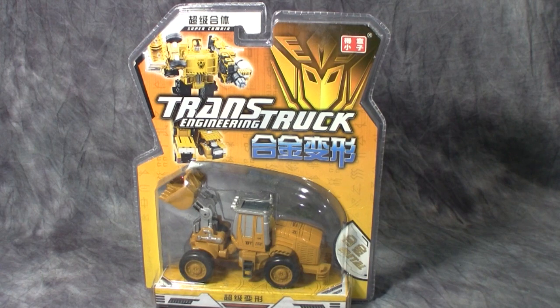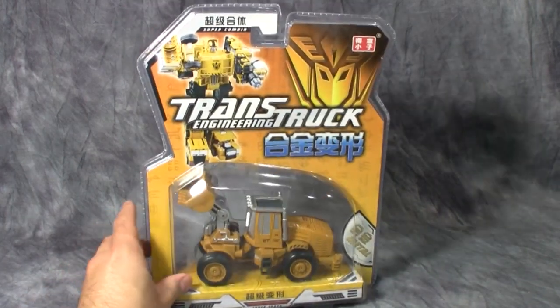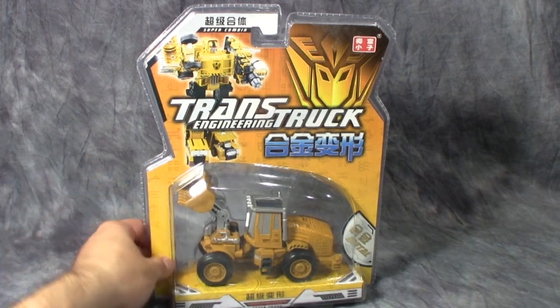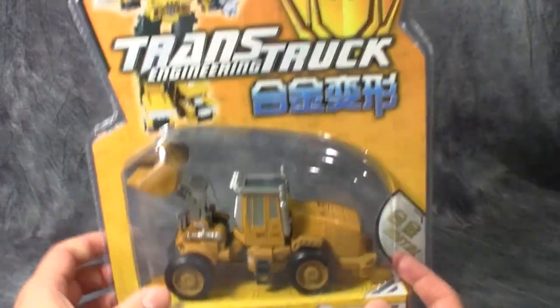What's going on, you guys? Today we are taking a look at the Super Combined Trans Truck Engineering Super Trucks. This is the first in a five-part video review series looking at some more knockoffs. You guys seem to like the Chinese market knockoffs so much that I went ahead and got a hold of these guys off of Robot Kingdom.